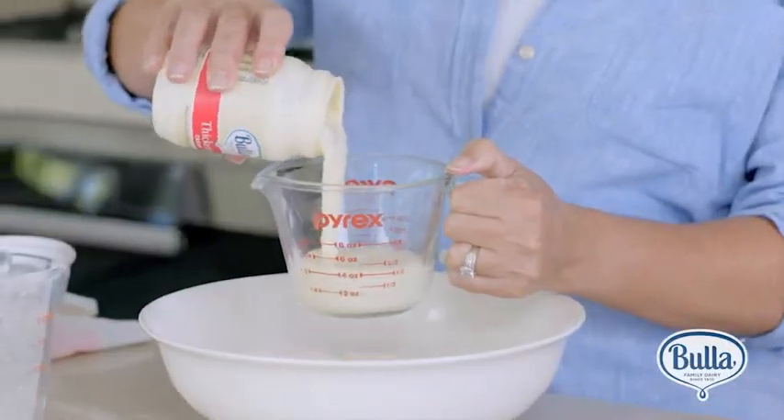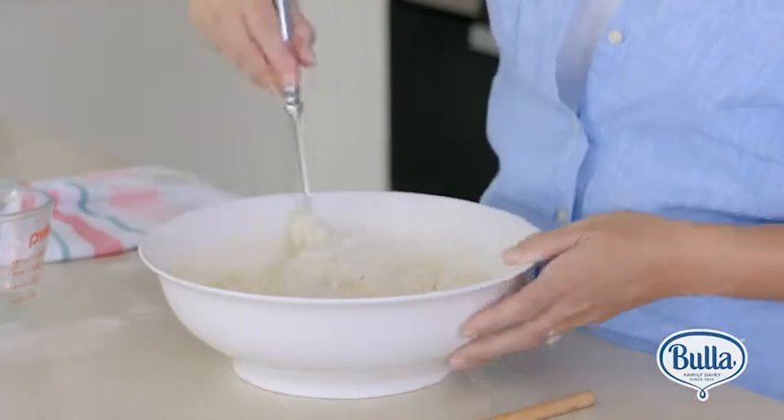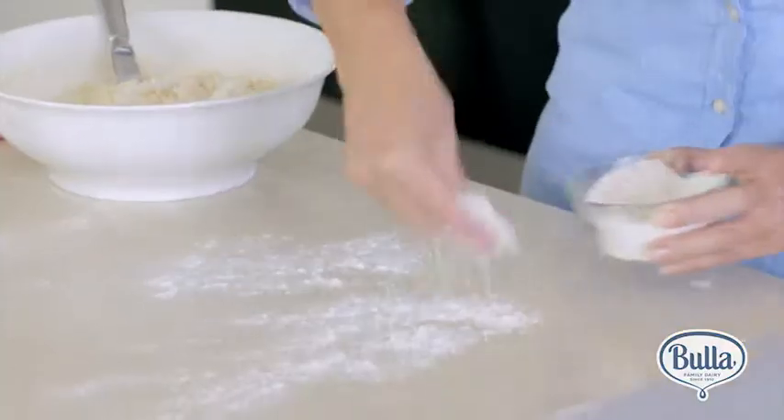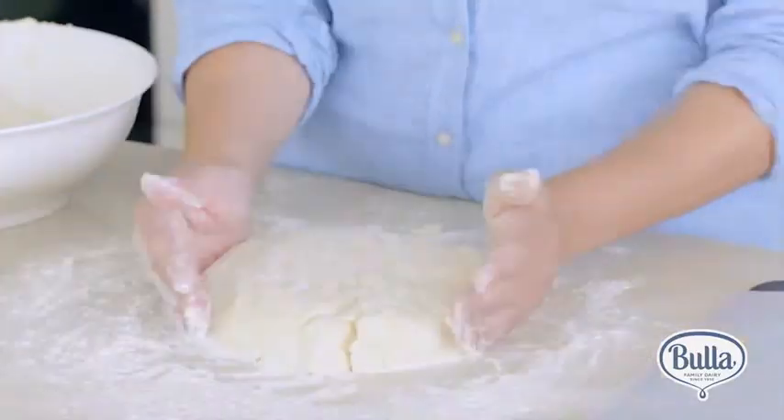Now this is where we break with tradition. Pour in the cream and lemonade, then combine it with a knife until the mixture comes together. Sprinkle the bench with flour, then turn out the dough and press it into your preferred thickness. Don't knead too much or you'll squash all the air out of the scones and they won't rise.